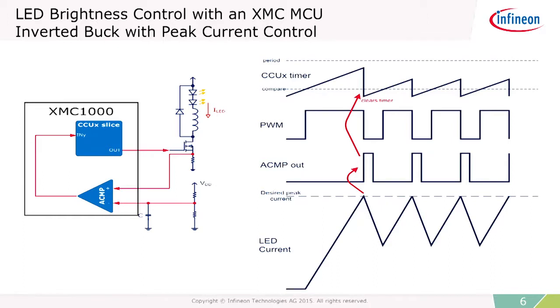Here's some details about how this can work. As the current in the LED reaches its peak, the comparator trips, the timer resets, and the MOSFET is turned off for a fixed amount of time. After that amount of time, it turns back on and the process repeats. The frequency is really controlled in an analog way — it's very smooth and easy to do, and it requires absolutely no CPU load.